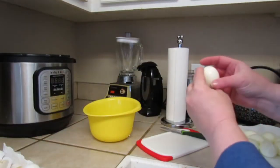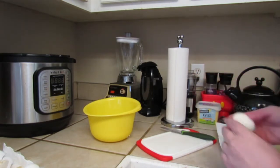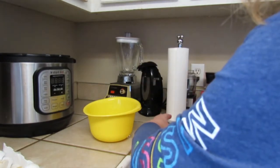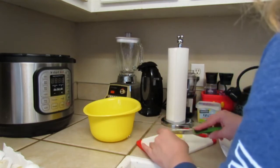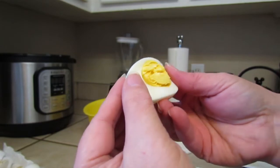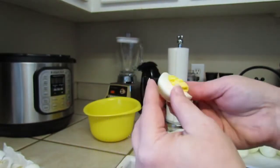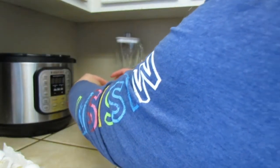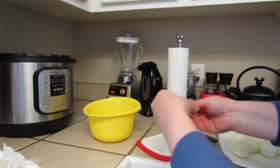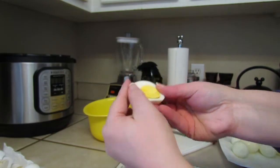All of the eggs are shelled and I've got them on a plate with paper towel on it to get the wetness from the ice water off. Let's cut one in half — that's a perfect egg yolk. We don't have any kind of dark ring around it. It works out perfectly. You can see it's perfectly boiled right all the way through to the middle.